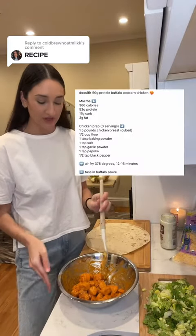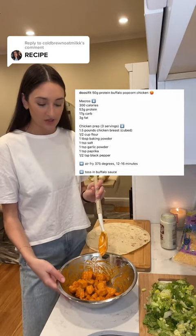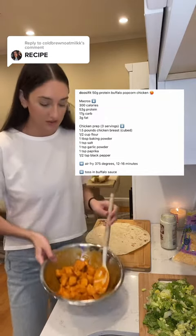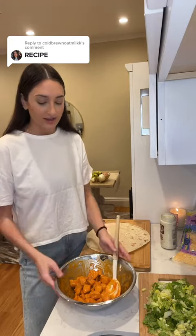So many of you guys have been asking for the recipe, so I'm super excited to make this again. I will post the link to the recipe where I got the buffalo chicken, but you basically just put it in a bunch of seasonings and flour, put it in the air fryer, and then you just toss it in buffalo sauce — super easy. I also added olive oil before putting it in the seasonings.